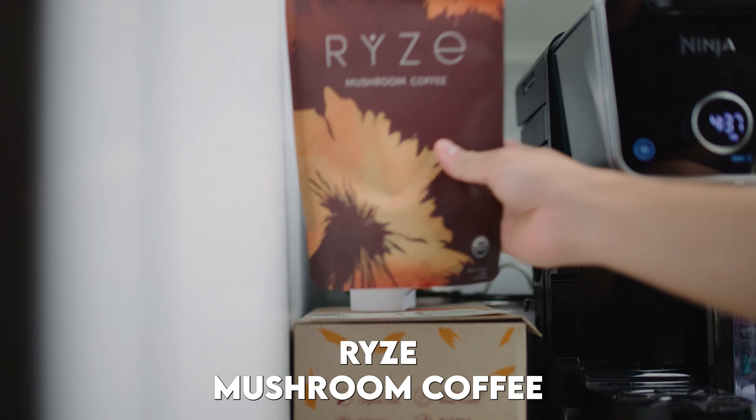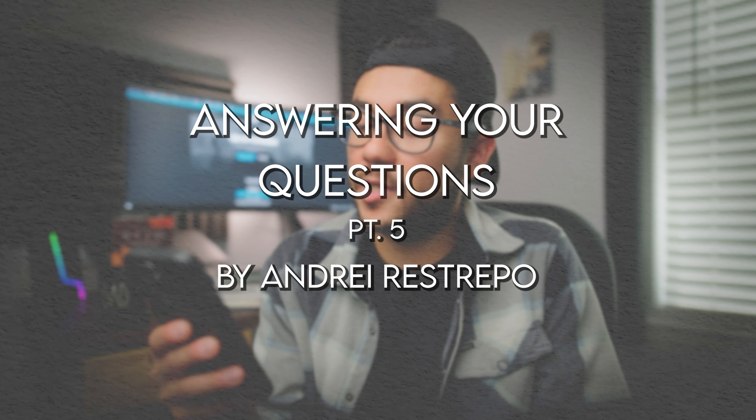Welcome back to another episode of answering your questions. If you're new here, this is an ongoing series where I answer recent questions I've received on my videos that I think could be of value to you all. My goal for this video is to fire off more questions with shorter answers to get through more of them, and I tried to find some that I haven't really answered in the series.